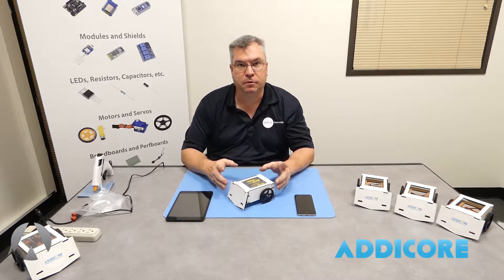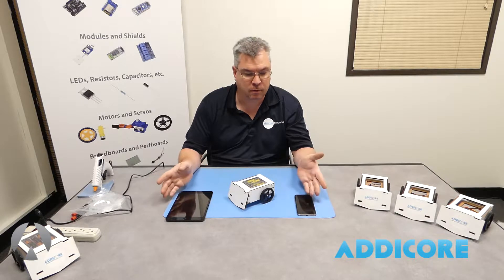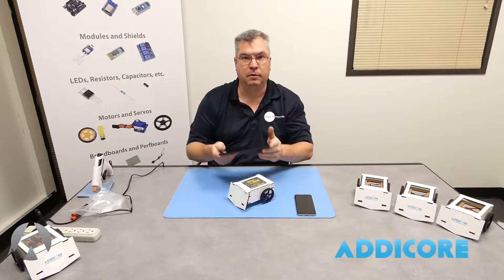The robot itself is controlled through Wi-Fi. You can use iOS or Android devices — a smartphone or iPad — and let's go ahead, I'm going to show you how to get this connected so you can control it.